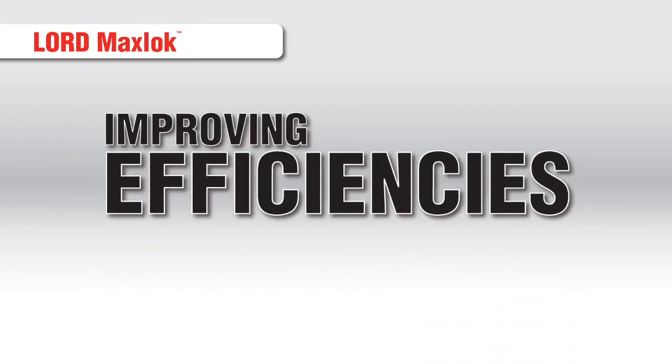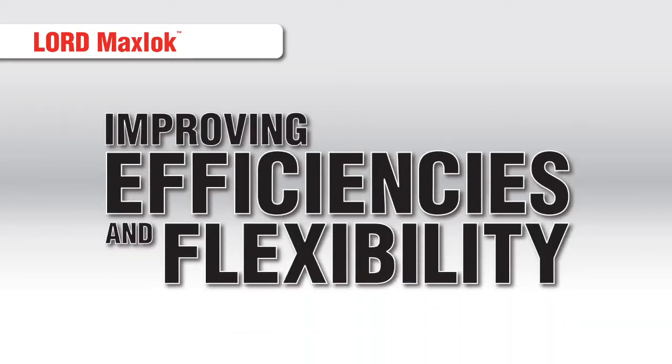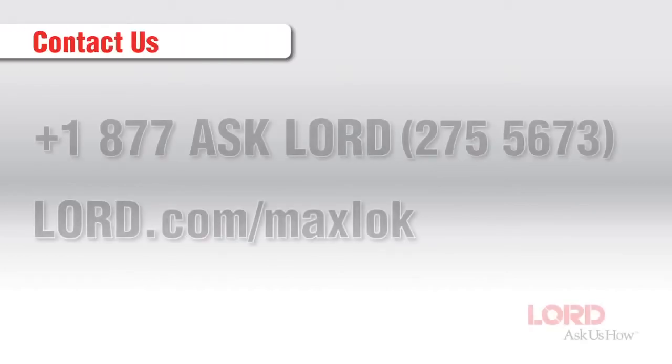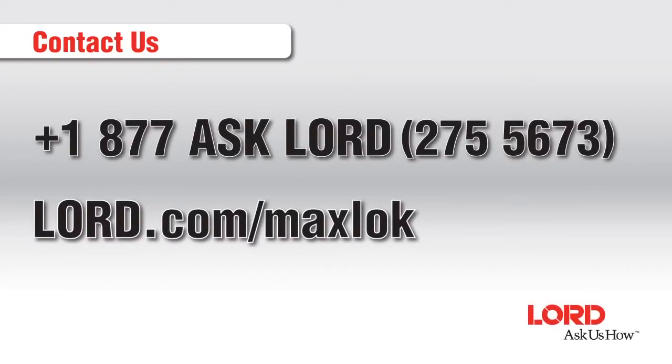While also improving efficiencies and flexibility within the manufacturing process, if other methods are falling short, Lord MaxLock is the solution. To learn more, contact us at 1-877-ASK-LORD or visit us at lord.com/MaxLock.